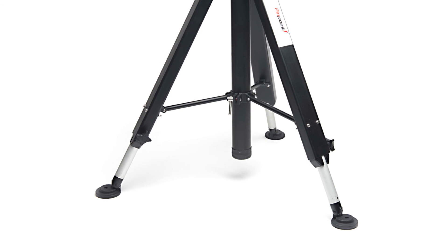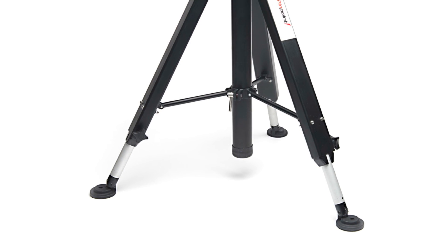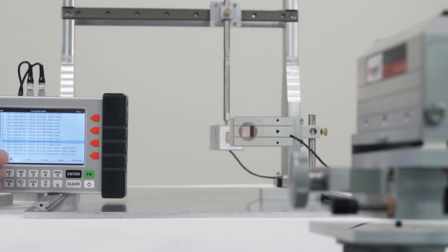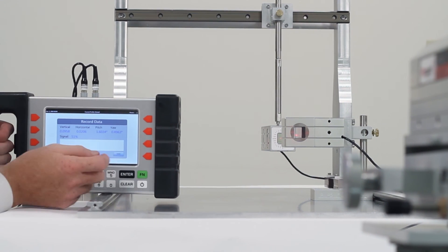Sturdy adjustable legs and locking mechanisms allow this tripod to be configured for a number of different machinery spaces and needs. Pinpoint Laser Systems has also worked with many customers over the years to develop special, customized products and accessories to meet the unique challenges they face.